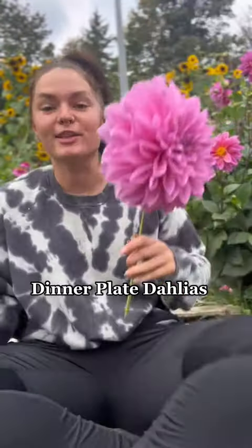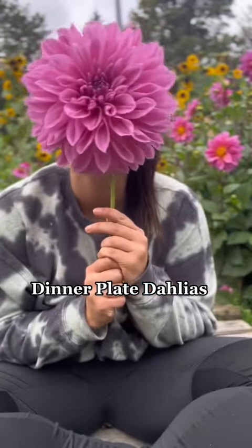I need to talk to you about dinner plate dahlias. This look... Let's compare size.